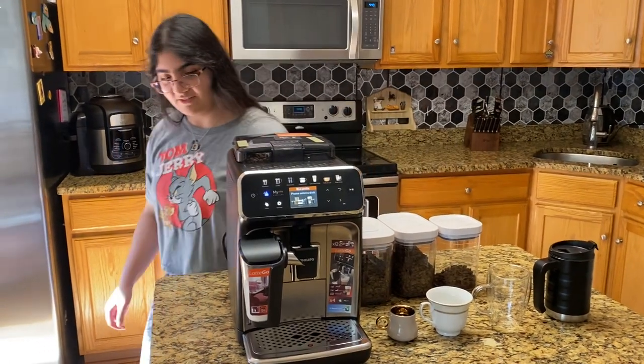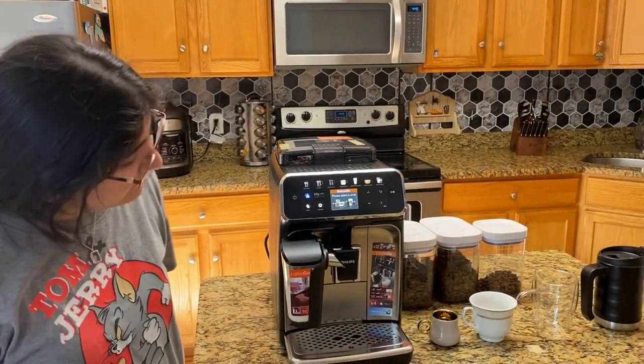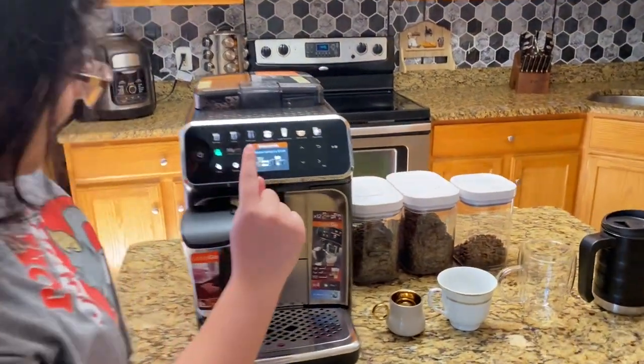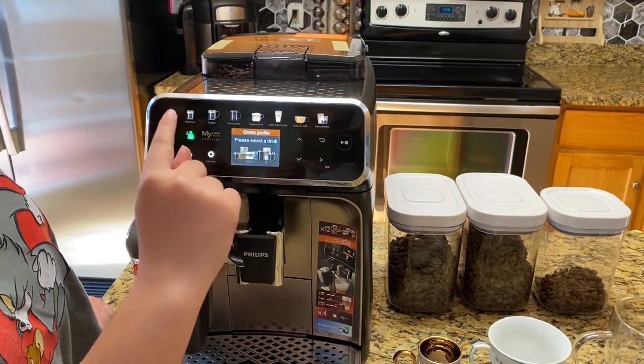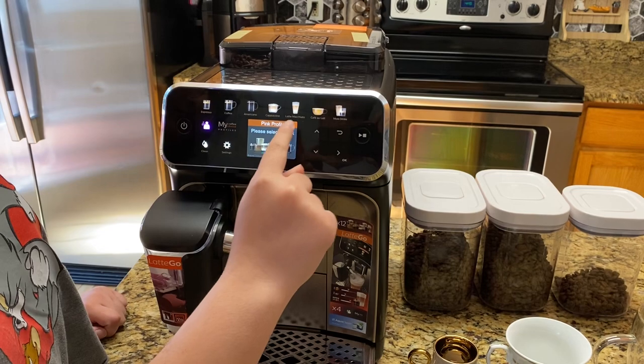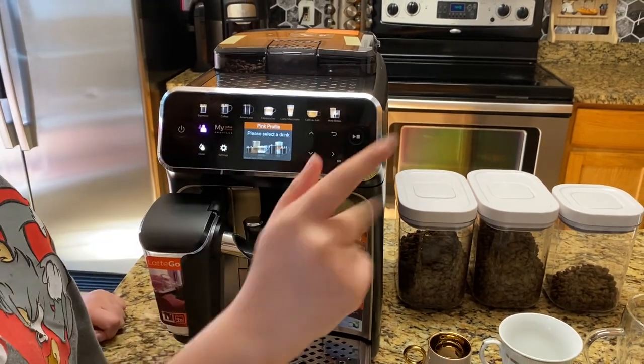Let me just wait for it to start up. You have different profiles — there are four. I am pink. I get to select any drink I want.